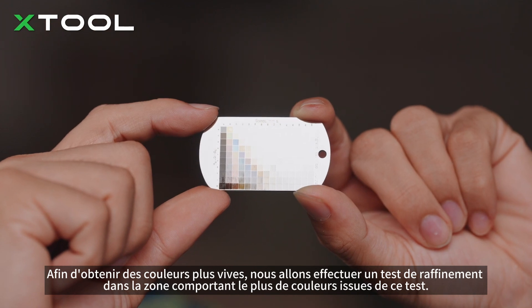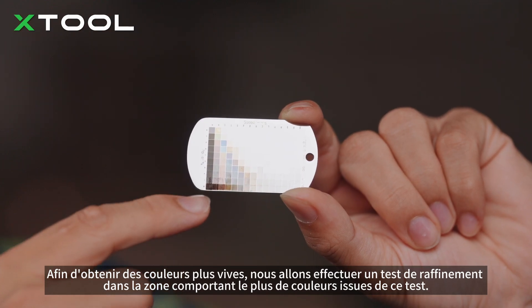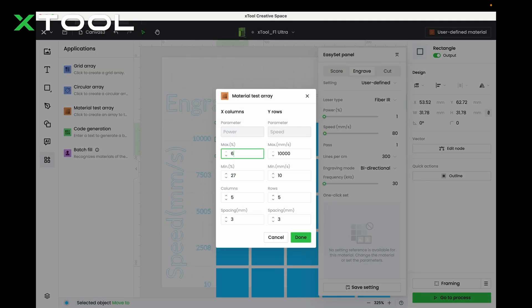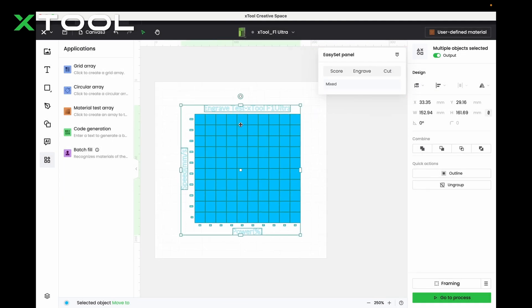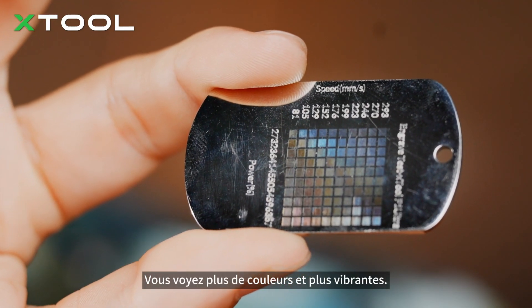In order to obtain more vivid colors, we're going to conduct refinement tests in the area with more colors from this test. You see — more colors and more vibrant.